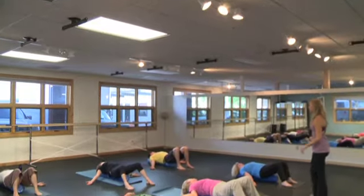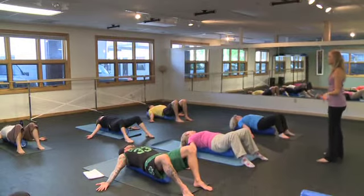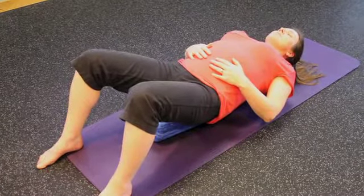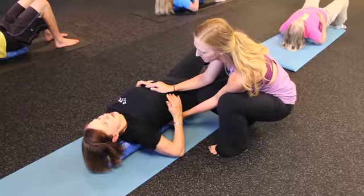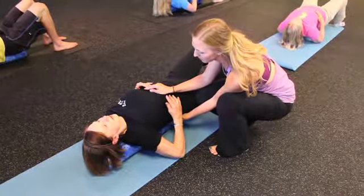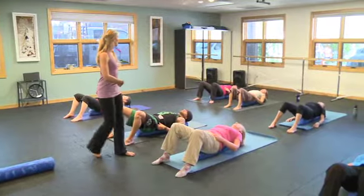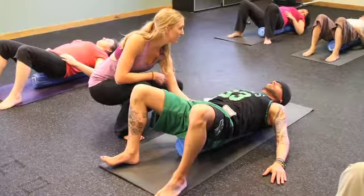One technique that we do in MELT that is very unique is a breathing exercise. We lie lengthwise on the roller and we breathe in three dimensions. We create this elastic breath in order to push the fluid throughout the entire body. So just like your heart functions to pump blood throughout your entire body, when the diaphragm is moving in a three-dimensional manner, it works to push fluid throughout your body.